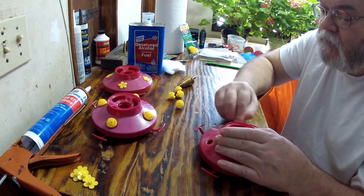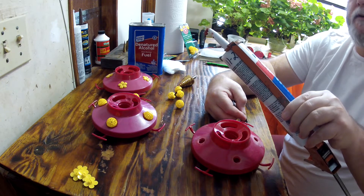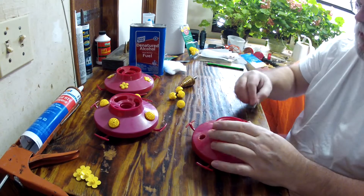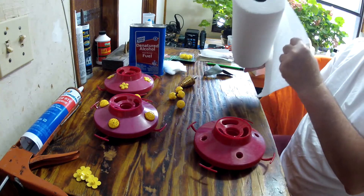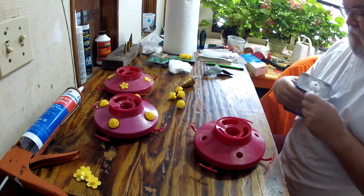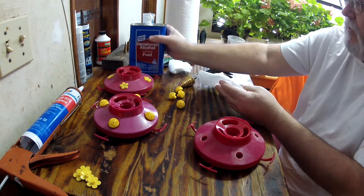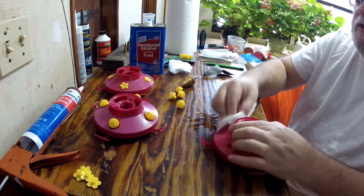This red stuff is called red RTV silicone, high temp gasket maker — Permatex 81409. But you don't need it for this; any regular silicone will do the job. When you're done sanding, put some denatured alcohol on a paper towel and go around to clean up all the sticky residue. Pretty self-explanatory.